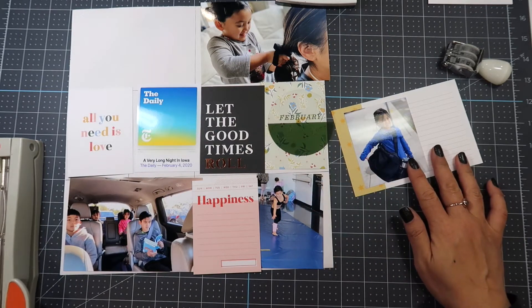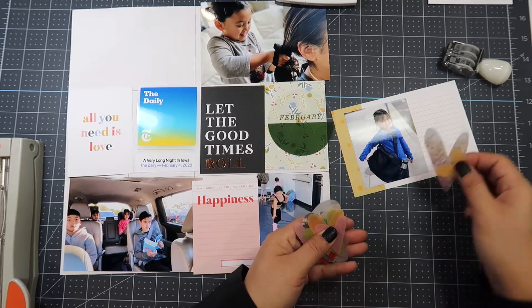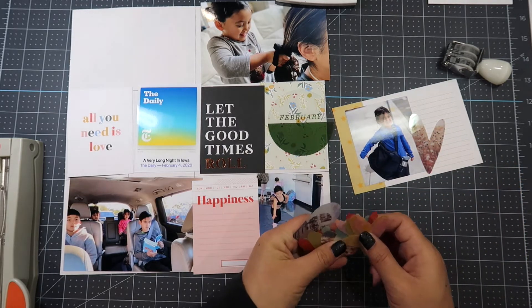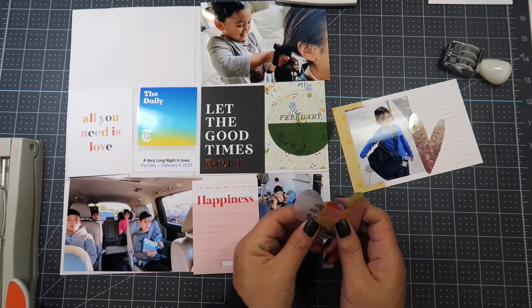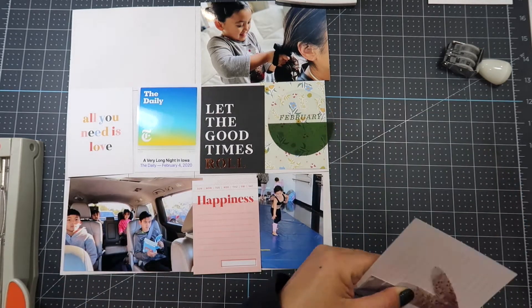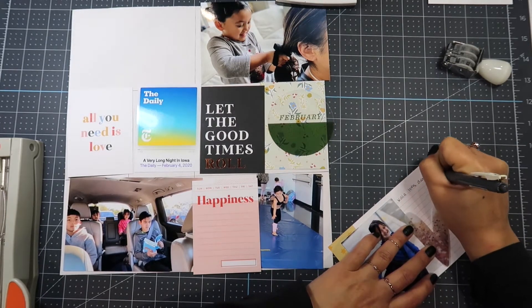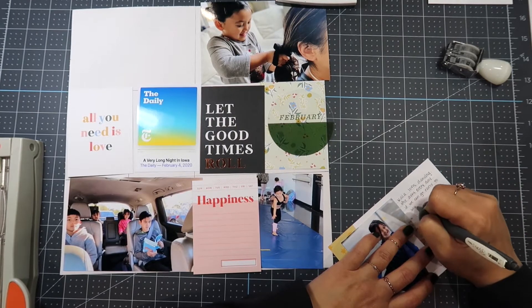Now I'm using the Kokuyo rolling dot adhesive — I get that on Amazon and I'll link it below. I'm going to use the Felicity Jane date stamps as well as black Stazon ink and the VersaFine black onyx ink, using whichever one depending on whether I'm stamping onto a photo or onto paper.